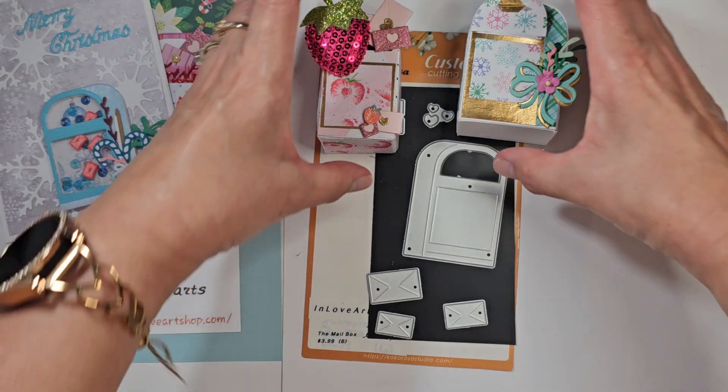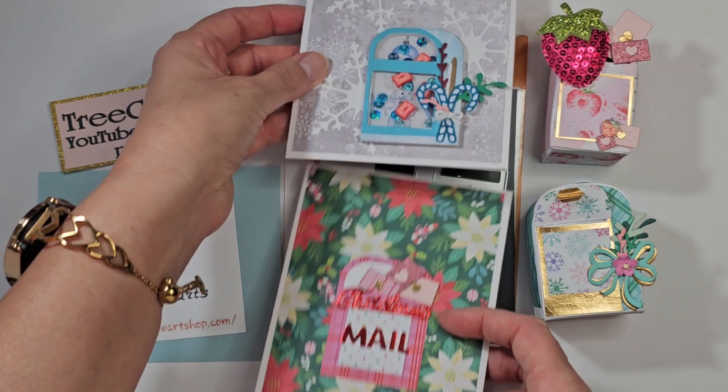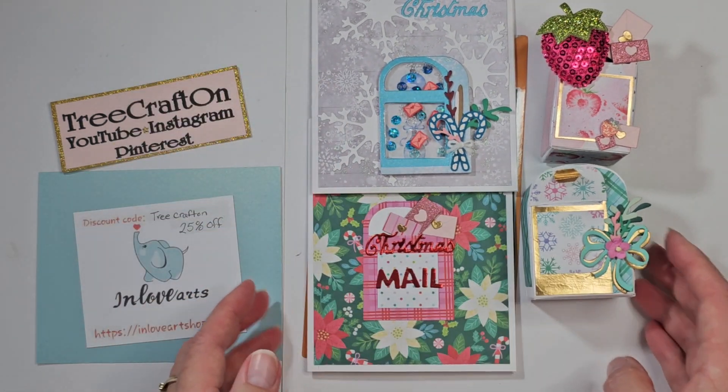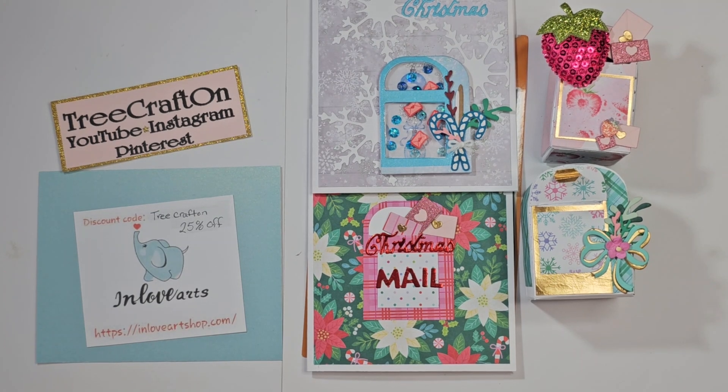Those are my project shares — I hope you like them and I hope you give this die a try. It is a whole lot of fun — obviously I've been having fun creating with this. I will catch you in my next video. Until then, God bless you and yours, bye for now.